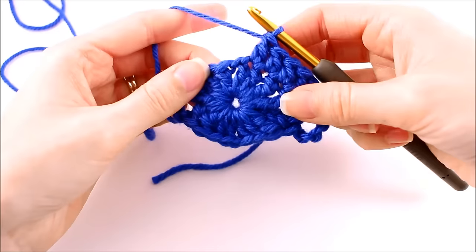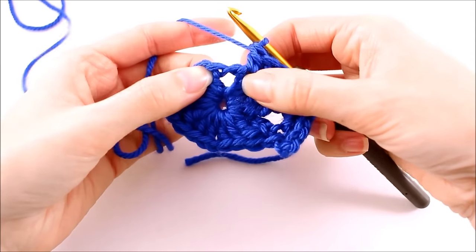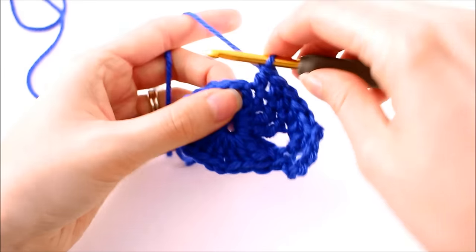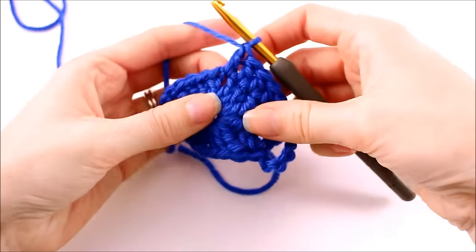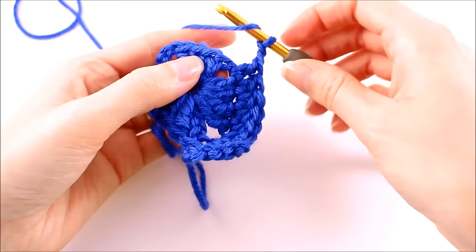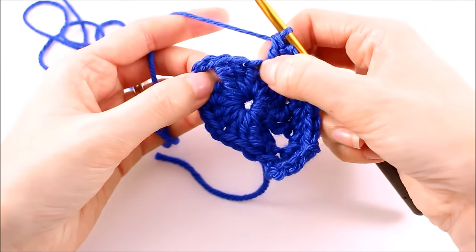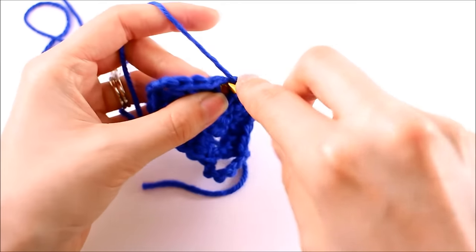Once you've double crocheted into each of those next four stitches, locate that chain one gap space. This is one of our soft corners. What we want to do in these corners is make a double crochet in this space — you don't have to work into the chain itself — then chain two, and double crochet into that same gap space; we're just creating the corner and exaggerating it a little bit. Then continue on, double crocheting once into each of the next four stitches, again making sure we don't skip that stitch that gets covered up.